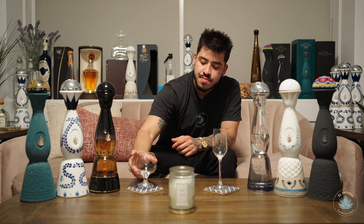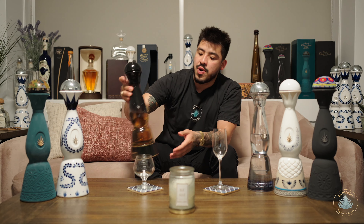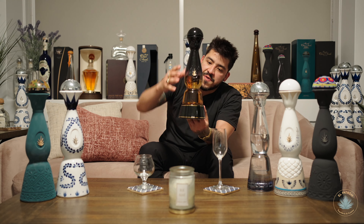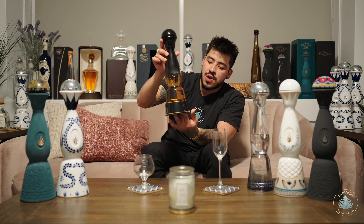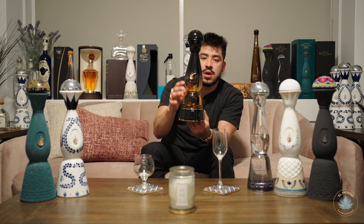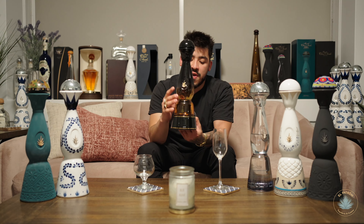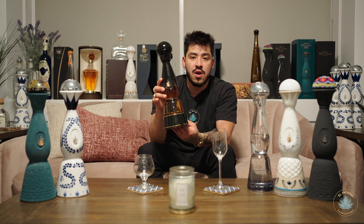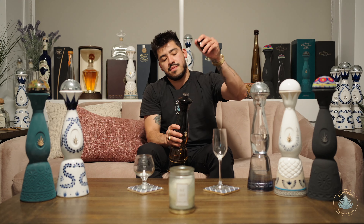Typically I only do one tequila, but because I have so many to choose from this evening, I'm going to go ahead and do the Joven expression as well. This Joven expression resembles kind of like a sunset — it's a very beautiful bottle, all black and gold. The Joven is a blended tequila: Blanco, a special batch of eight-month French oak Reposado, and a seven-year American whiskey and sherry barrel-aged tequila. Oh, and I forgot to ring the bell since we're pouring out another shot.